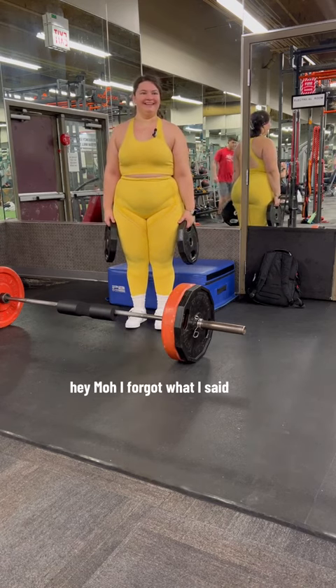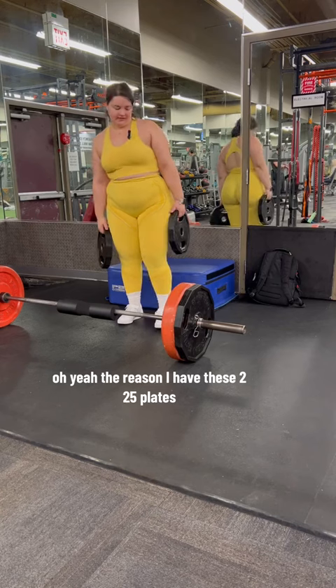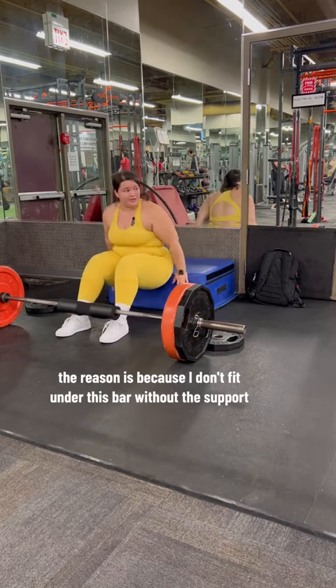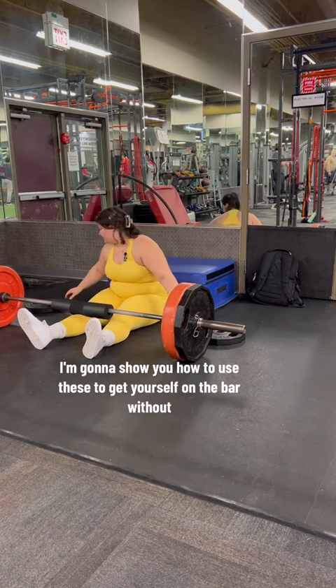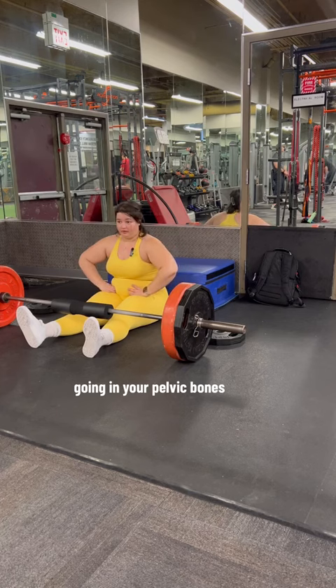Hey mom! The reason I have these two 25-pound plates is for my big girls. The reason is because I don't fit under this bar without the support. I'm going to show you how to use these to get yourself on the bar without it going in your pelvic bones.